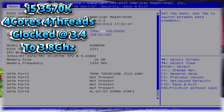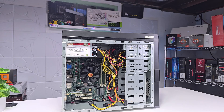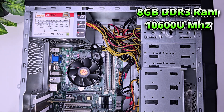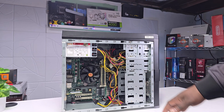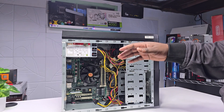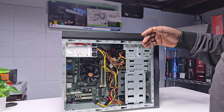The i5-3570K is amazing, but the only thing is that since this is the K variant, you won't be able to overclock it because the H-series motherboards do not support overclocking. As for RAM, we have two sticks of 4GB 1066MHz DDR3, so 8GB total. In 2024 going into 2025, 8GB is definitely not recommendable — you need at least 16GB. DDR3 is very cheap now, so I definitely recommend going up to 32GB if your motherboard supports it.